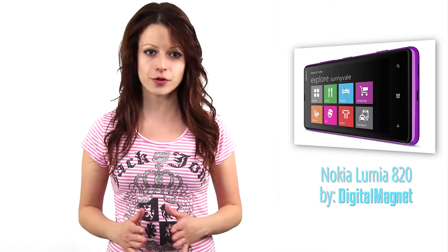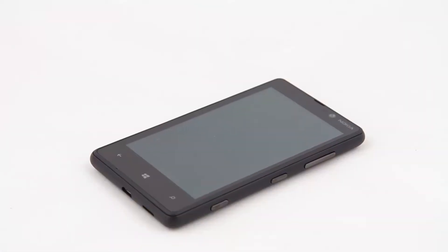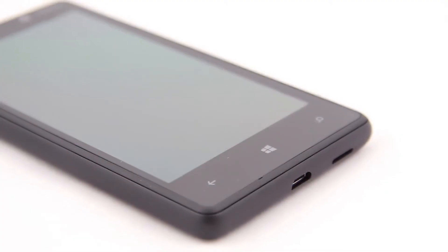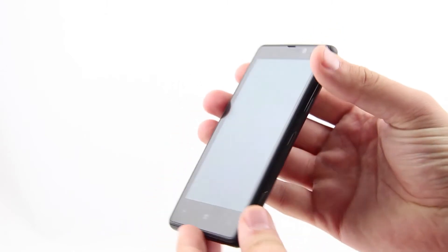The Lumia series may be defined as Nokia's most versatile family of minimalistic-looking Windows 8 smartphones. In this video review, we will share our first impressions of the budget-friendly Lumia 820. Nokia launched this one as the successor of the Lumia 800. The 820 continues the established Lumia appearance and is available in a whole bunch of vibrant case colors.